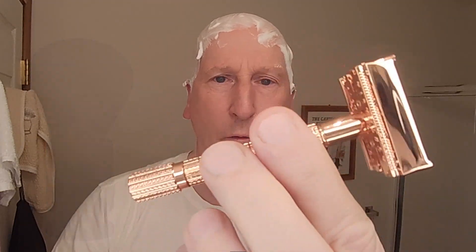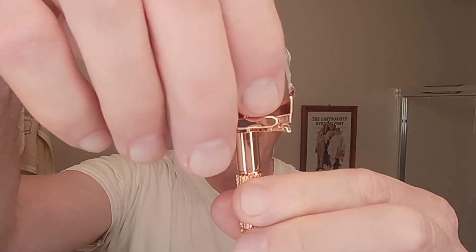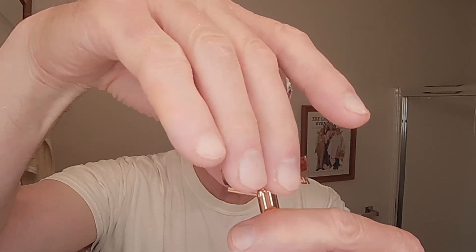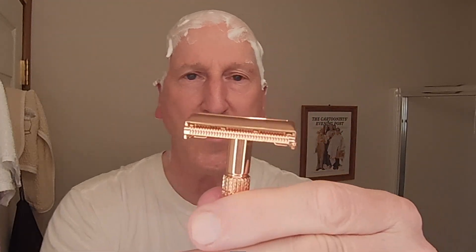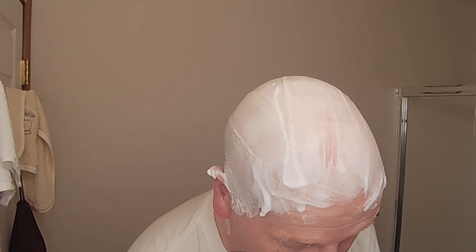Look at that beautiful rose gold — absolutely beautiful finish. We're going to drop the blade in here. This is the Vikings Blade Mild Razor Blade — I'm just going to drop that in there like that. That drops in nicely and is seated very nicely. I'll just snug that up a little bit. Blade balance and alignment are spot on. End tabs are just exposed a little bit, but they won't get in the way.